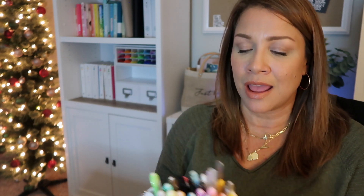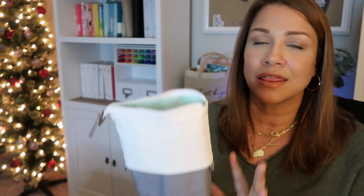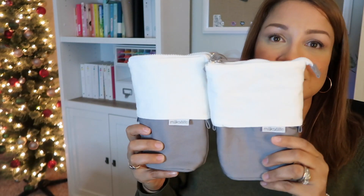I say that now, but I promise by January 1st I'm going to change my mind — it's coming! Alright, so I also ordered the collapsible pen pouch. I really like this one. I tested it out — I took it to California, threw it in my backpack, and didn't keep it protected or anything. It just hung out with the rest of my stuff in my luggage, because I really wanted to see how it held up on the trip.